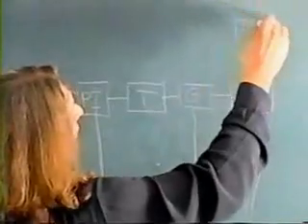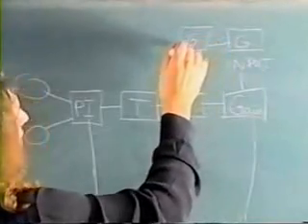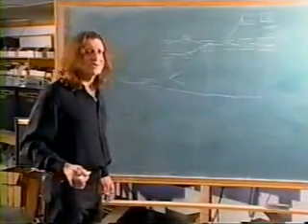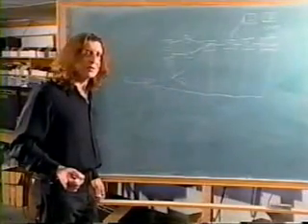If you had two channels, you'd add another input and gain stage, gain stage, and feed that into the tone. What we would have here is a four-input Marshall or a Bassman style amplifier. In fact, this is exactly a '59 Bassman amplifier, what we have here now.